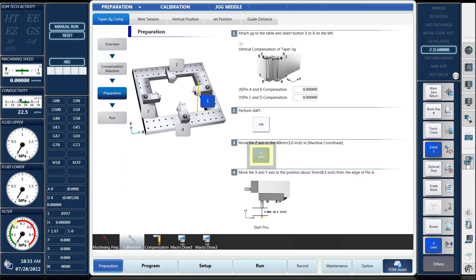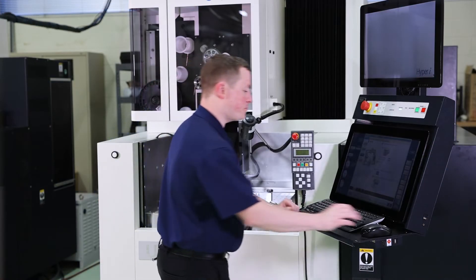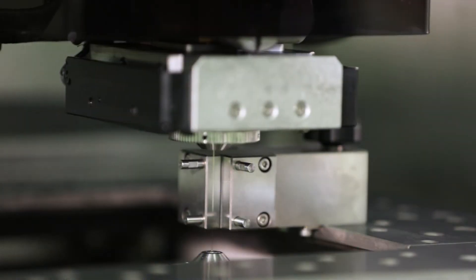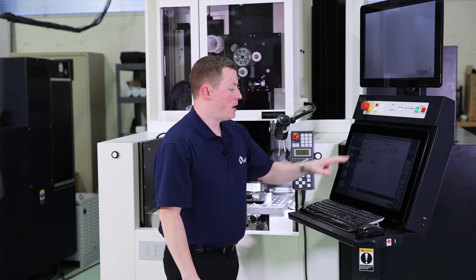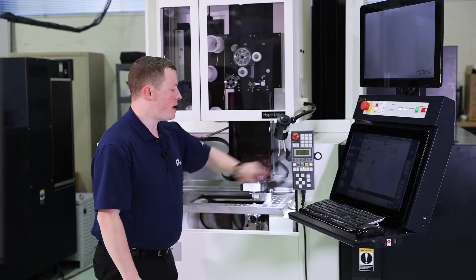The last step in preparation is to move the X and Y-axes right in front of the pin, which is the starting location — match the graphic that's on the control. Get it roughly in the center of the pin for our starting location, then go to the run page, hit the taper jig compensation button, and then hit the start button.